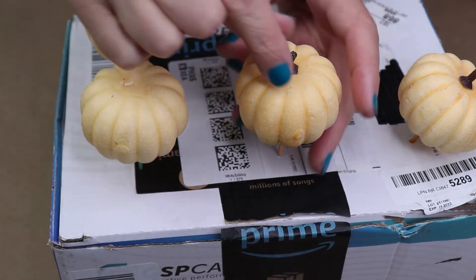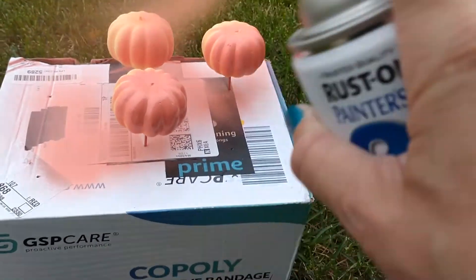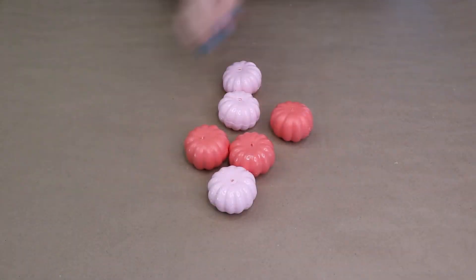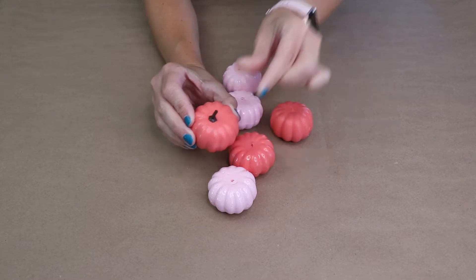I'll take this outside and spray paint it — this way I can get the paint all the way around the pumpkin. Once the pumpkins are dry, stick those stems back in. If they're a little loose you can use some hot glue, but mine seem to fit really nice.